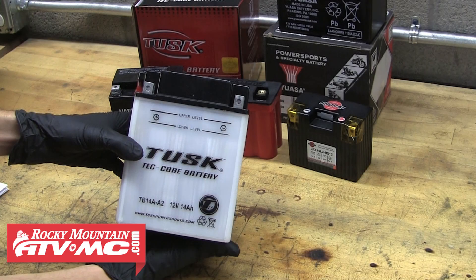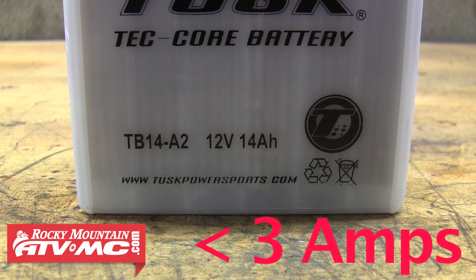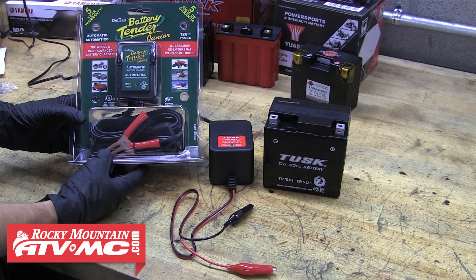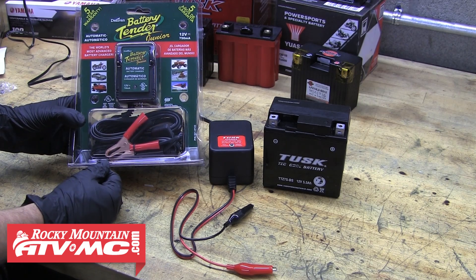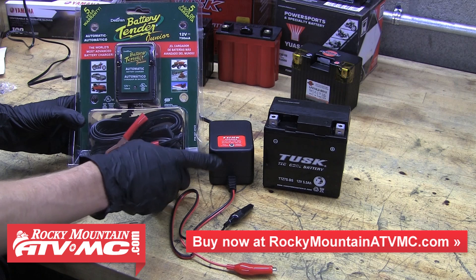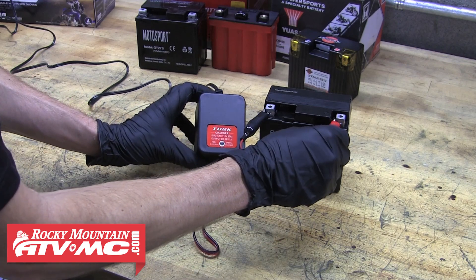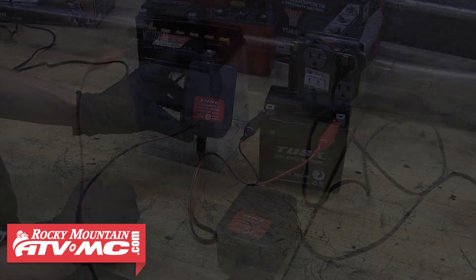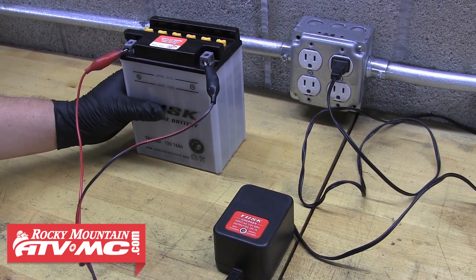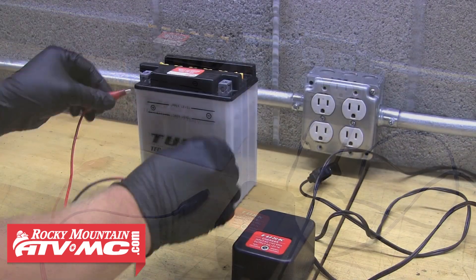To figure out what amperage your battery should be charged at, divide its amp hour rating by 10. For example, if you have a 14 amp hour rated battery, that divided by 10 is 1.4, so it should be charged at 1.4 amps. A motorcycle battery or other smaller batteries should never be charged at anything higher than 3 amps. We have charger options available on our website at www.rockymountainatvmc.com, including the Deltran Battery Tender Jr. and the Tusk 1.5 amp battery charger with auto shut-off. Connect the charger to the battery — the red light comes on indicating the battery is being charged. Monitor your battery during charging, and if the battery becomes warm to the touch, shut the charger off and remove the connectors from the terminals to avoid sparks. Let the battery cool off before continuing to charge it.